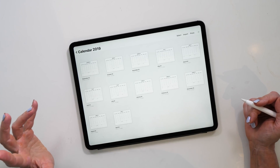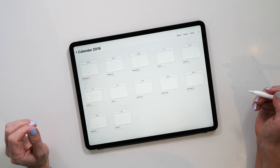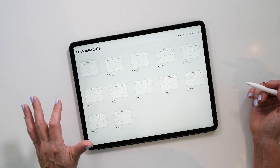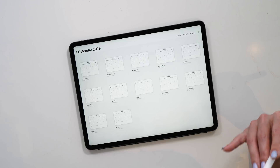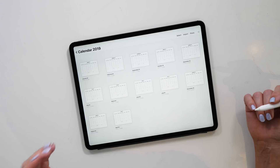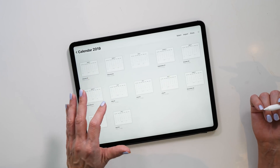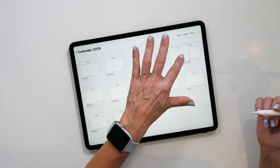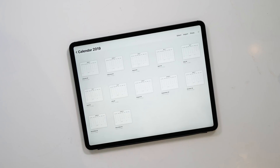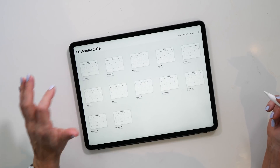Now you'll see that the files are not in the right order. If you want to have them in the right order, feel free to rearrange them. I'm a little bit obsessed with having things organized, so let's do that now. Perfect — now they are in the right order, much better!